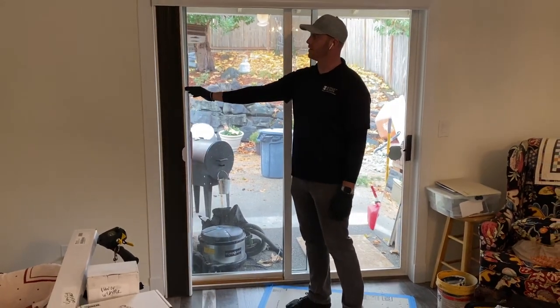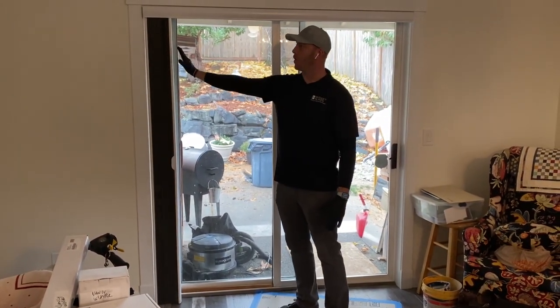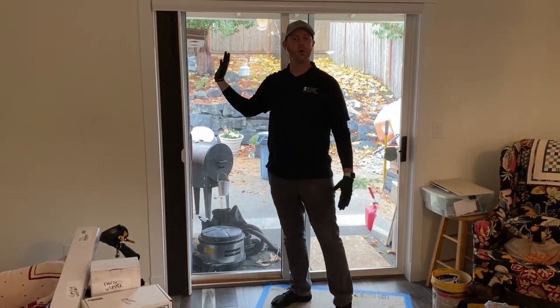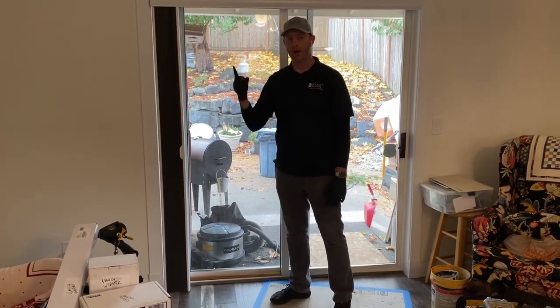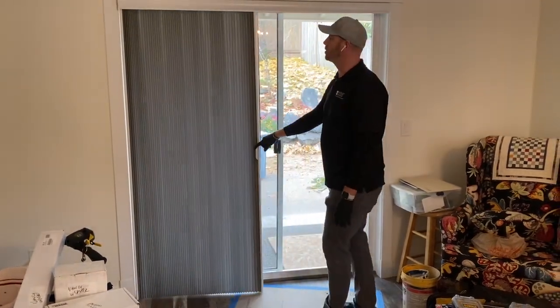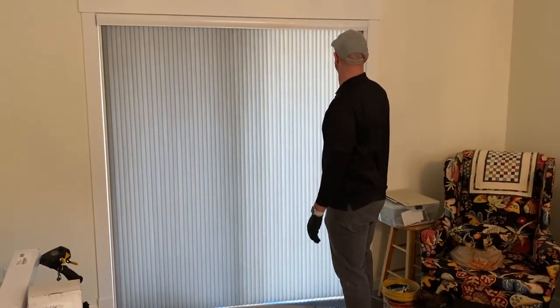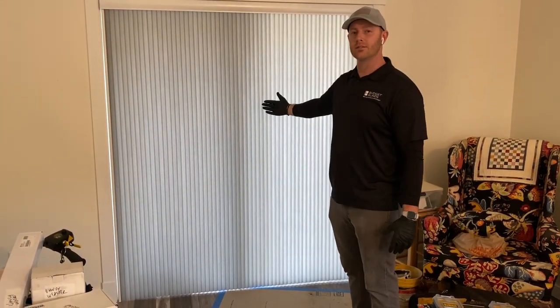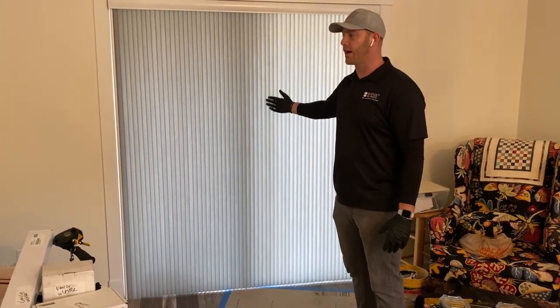So what this is, is an option for a vertical blind. It goes all the way back to 6 inches, so all that you're losing is the ugly accordion look when you open up your sliding glass door. You just take one finger, runs all the way over, stacks back in, and covers your entire door. This right here is going to insulate so you no longer have freezing cold sliders right behind you.